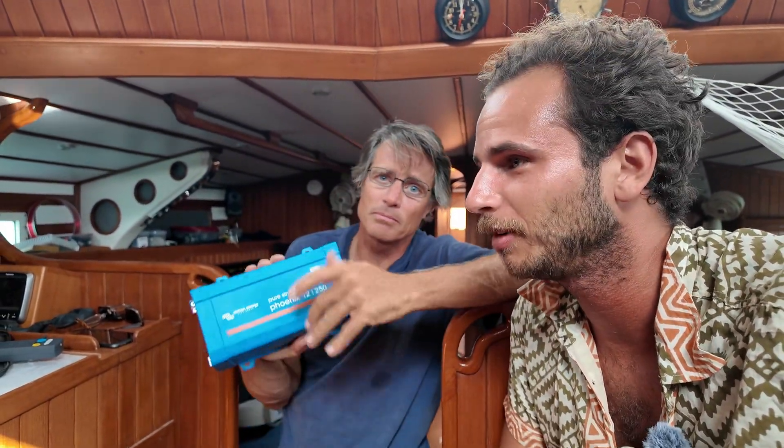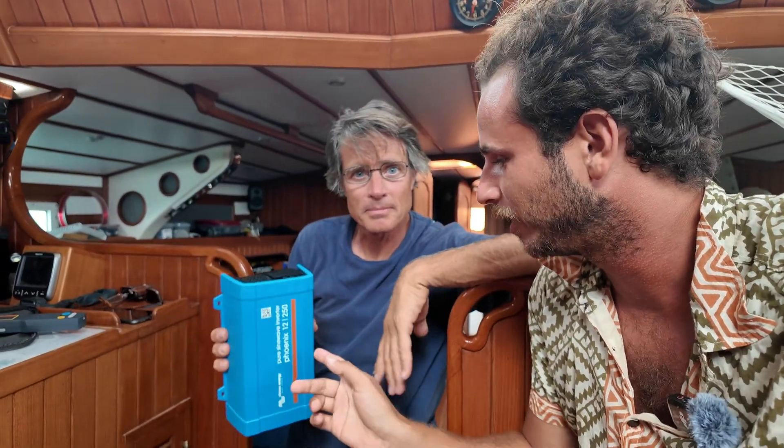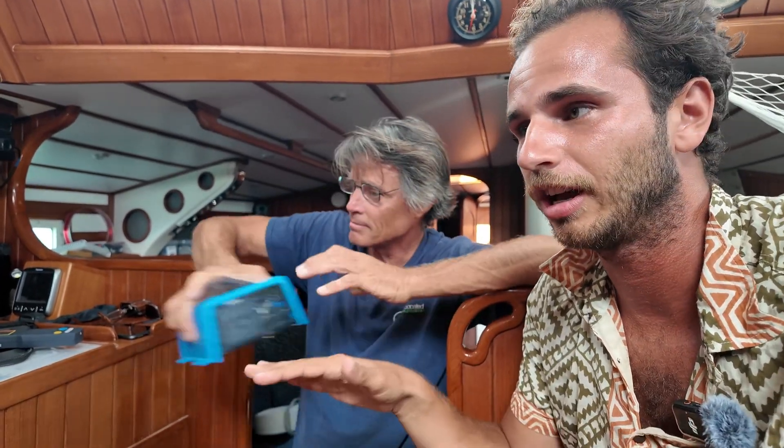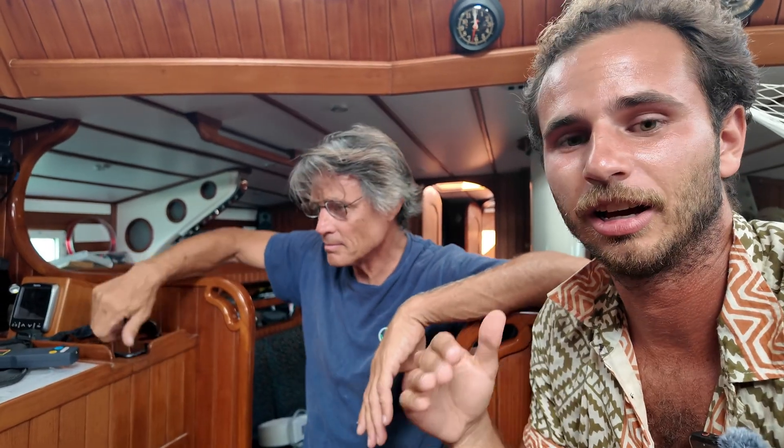Hey guys, today Bill and I are going to go through the electrical system on the boat, kind of walk you through what's going on there. We've got this new inverter that's a little smaller than the existing inverter, going to be used to charge some utilities that we want to be more consistent and that don't draw too much power. We can feed our Starlink from that, maybe the TV, without having to turn on the 3000 watt inverter.